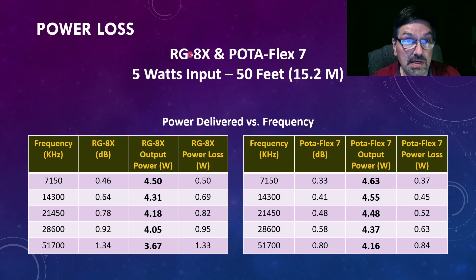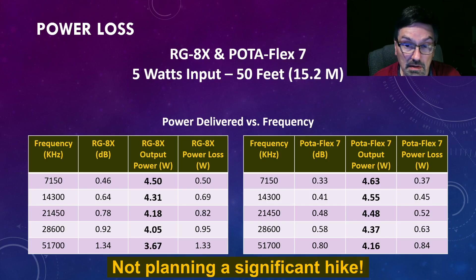Doing the same calculation with RG8X and Podaflex 7, using the losses I previously measured, you're losing at most just about 1 watt at 10 MHz, and even less than that with Podaflex 7. Hence why I think I might be using RG8X more often when I'm doing QRP operations and not dragging everything along with me.